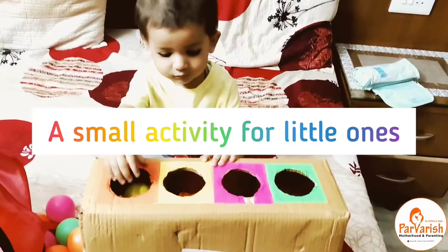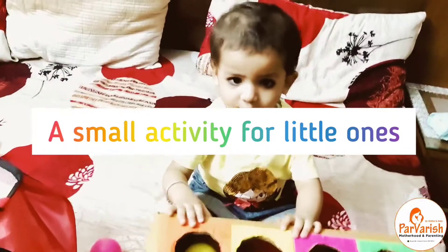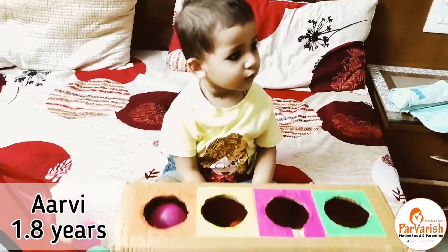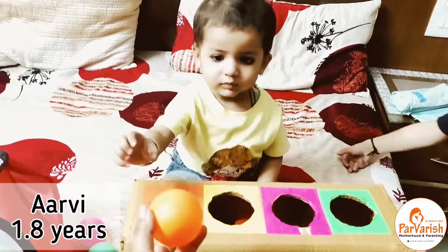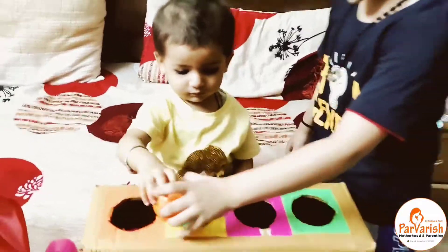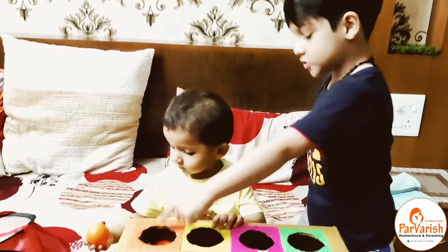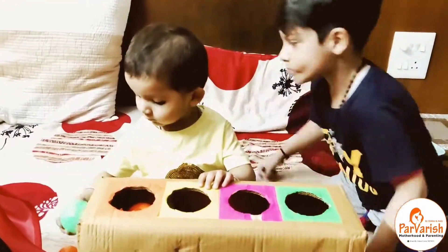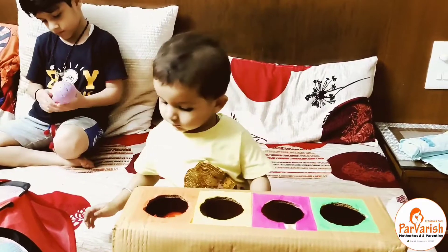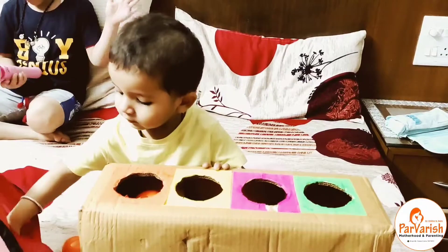Hello everyone! Tired of finding new games for your little ones? Here's a small activity: use any old cardboard box, be it any shoe box or anything like that. Just make small circles in it and paste some colored sheets. You can use crayons to make different colors and give your kids different colored balls to sort.